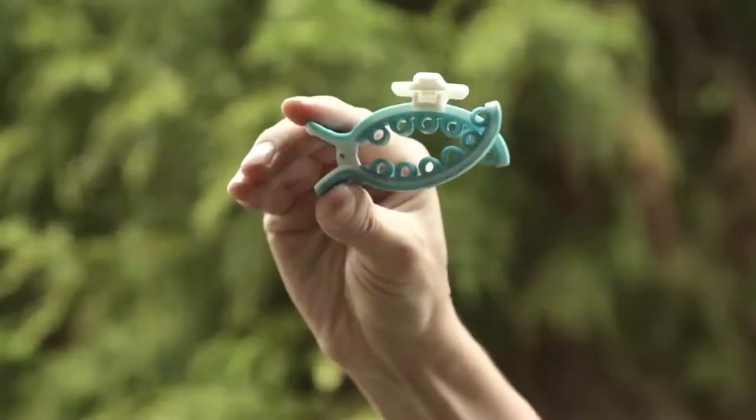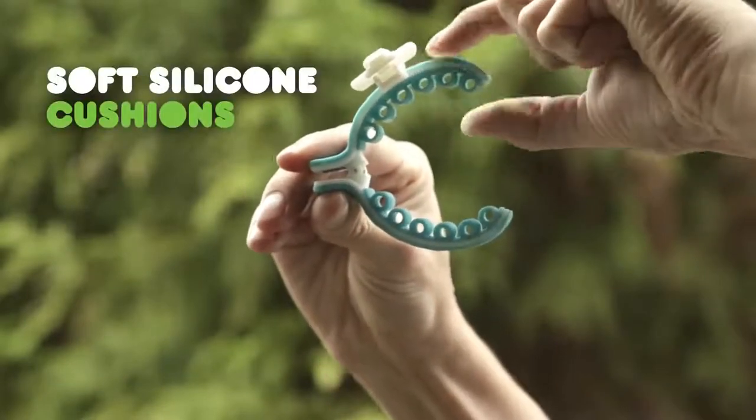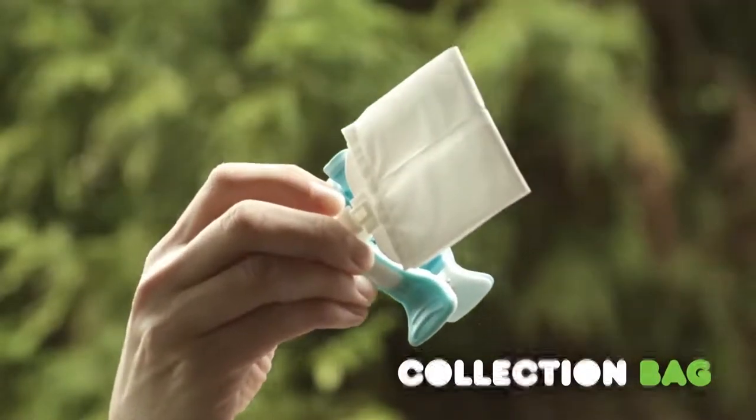Introducing Pickapoo, a dog parent's dream. Pickapoo is made up of two parts: a rounded clip of soft silicone cushions that secures comfortably around your dog's tail, and a durable disposable collection bag that hangs beneath.